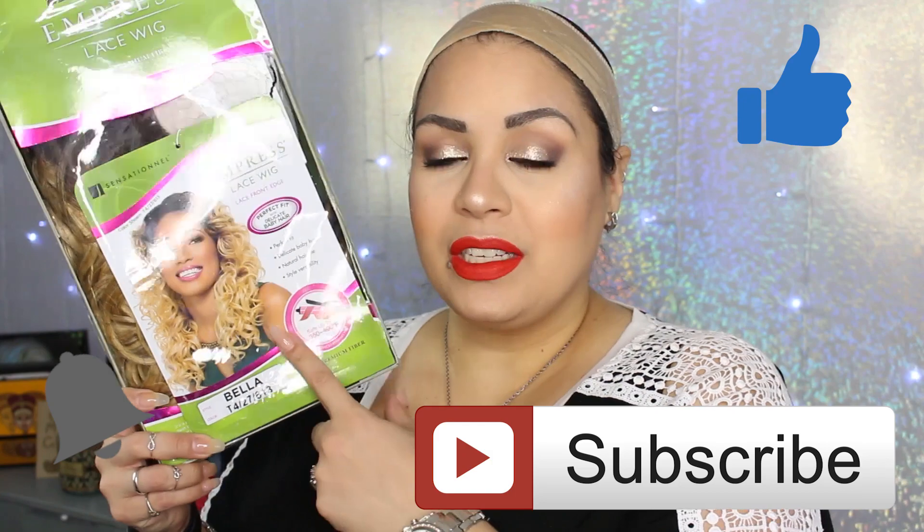Hello my loves and welcome back to my channel. Today I'm going to come to you guys with hopefully a quick review on this lace front wig right here. You guys are going to be shocked at the color — who knows, but it's this beauty right here.